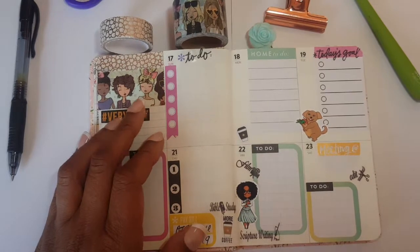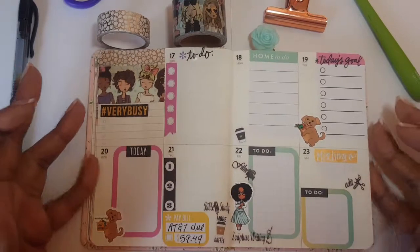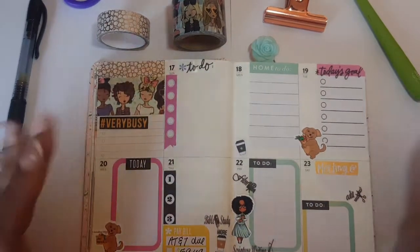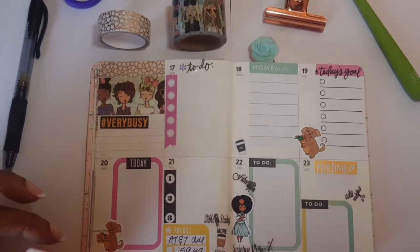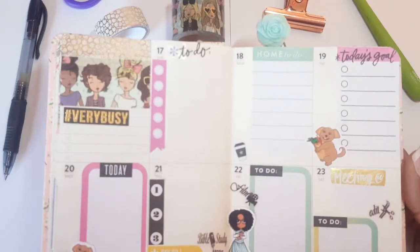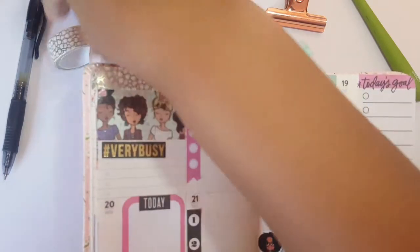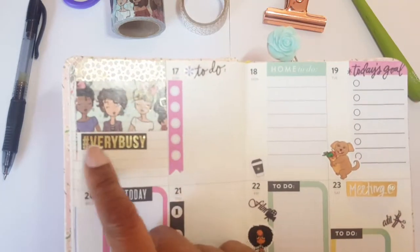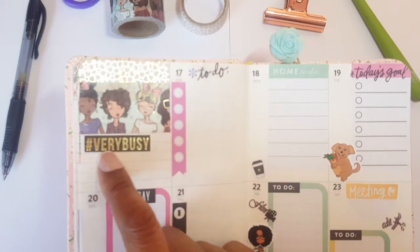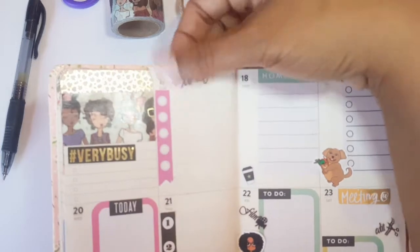Hello! Are you back? You stayed — I'm so delighted! This is my setup in my pocket planner for the week and I thought it came out so cute. Go ahead and comment and let me know what you think! I used the washi from the LOL line right here, then went over it slightly at the top with the gold see-through washi, which is just so beautiful. I used a little sticker that says 'very busy,' because it's going to be a very busy week with all the decluttering.